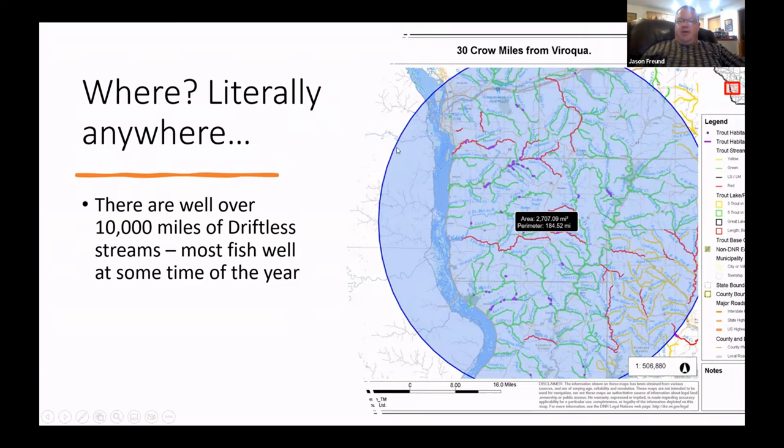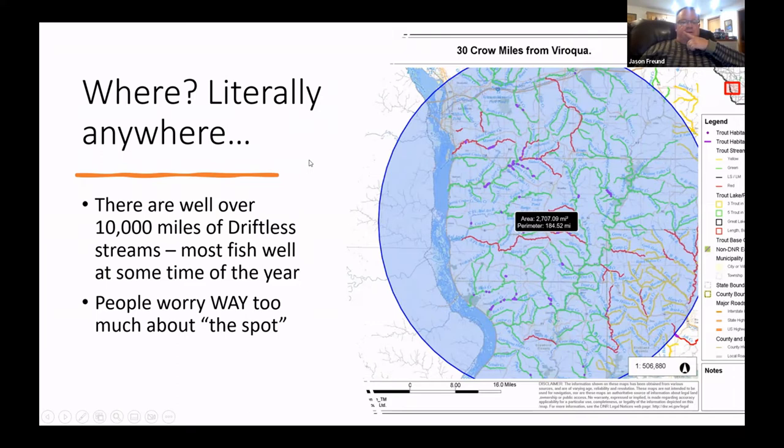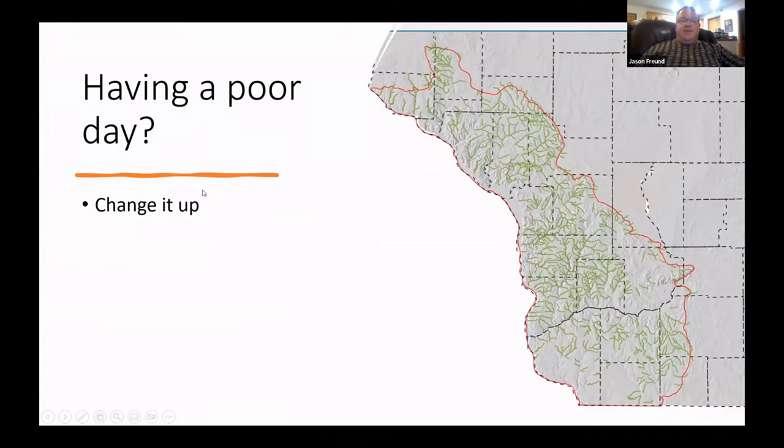I haven't fished all of them — on the last day of trout season, Mike Core and I fished two streams we'd never fished before, going all the way to Monroe County. There's nothing magic about any particular stream; it's just figuring out what works at different times, and a lot of that is trial and error.